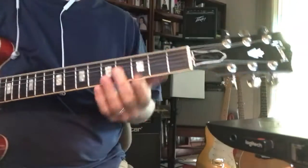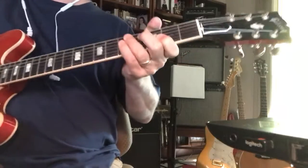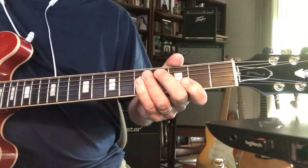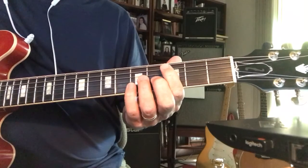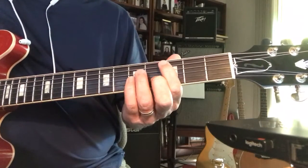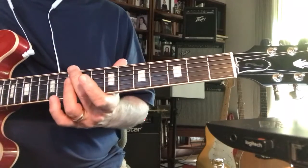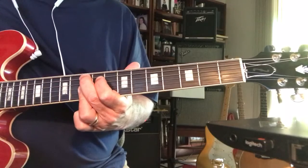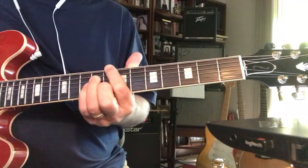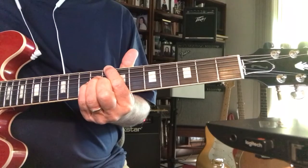This jazz backing tune is in the key of C, and there are a lot of different ways to play it. Really, it's a 2-5-1 that leads off with the one instead of the two. So in the key of C, you could have D minor 7, G9, and then C.